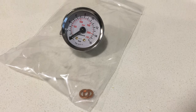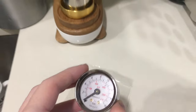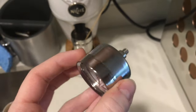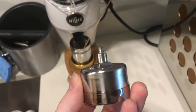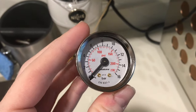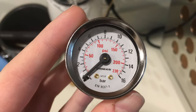This is a quick video on how to install a group head pressure gauge onto a Rocket Appartamento, or really any E61 group head based machine. I've had the Appartamento for a couple of years and really enjoy it, but the one thing I've been a little disappointed with is not being able to monitor pressure inside the group head when pulling shots — and this gauge will allow you to do that.